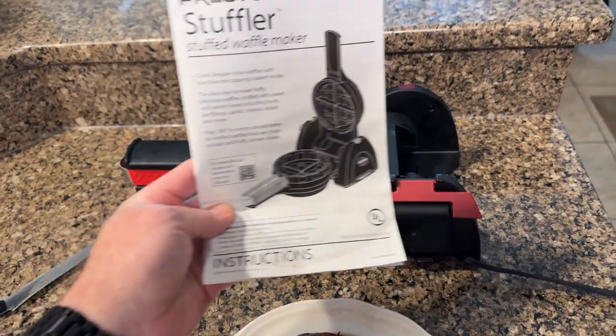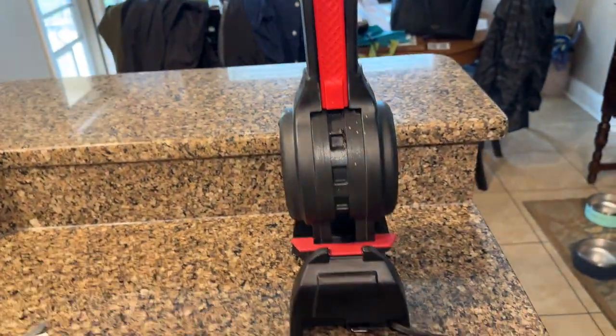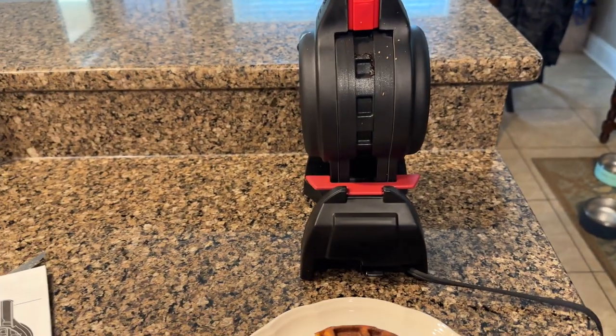It's easy to use — there's the manual right there. It stores standing straight up, and the cord pushes in and clips at the end for easy storage. Can't say enough good things about this.